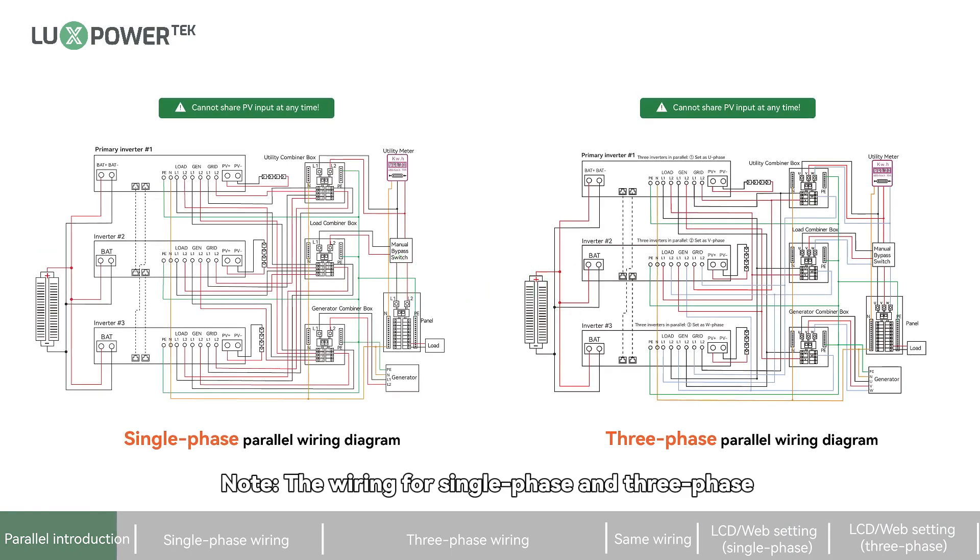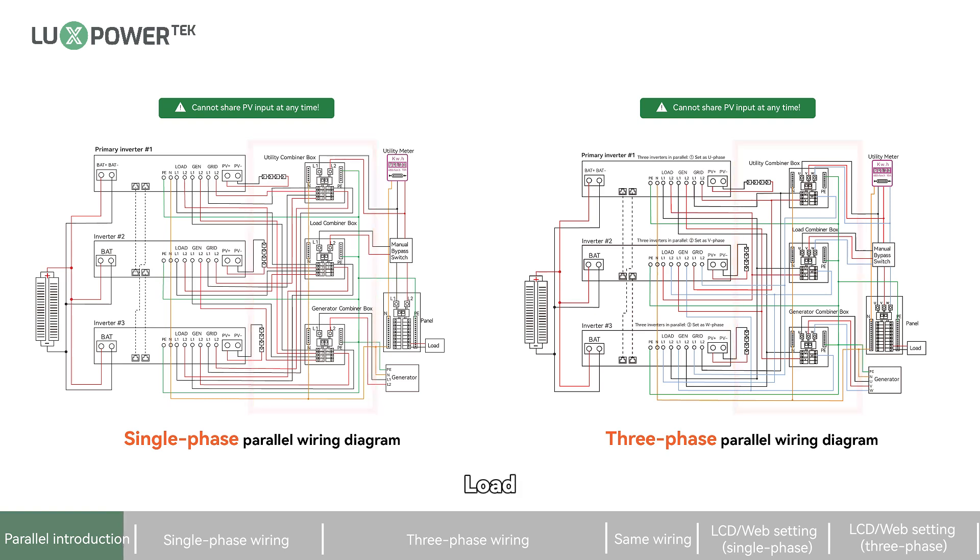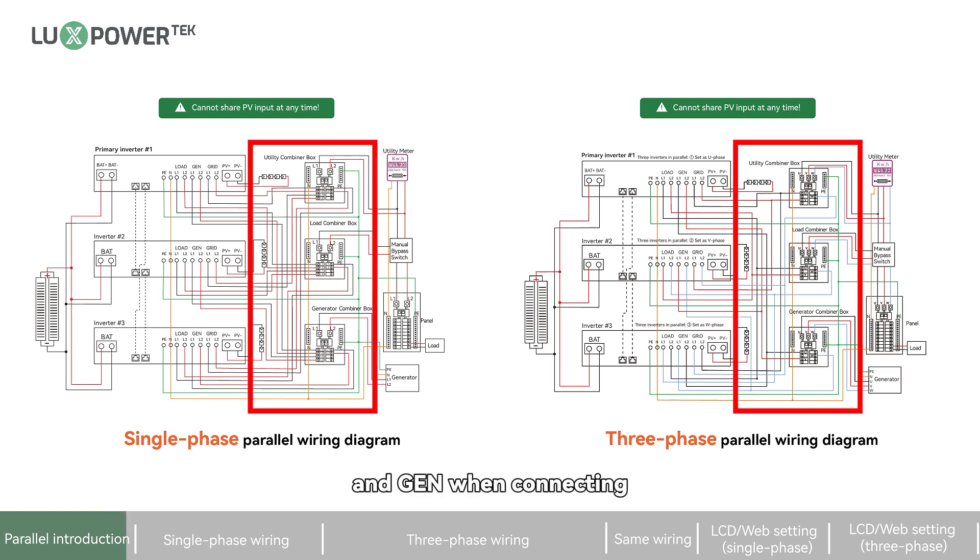Note: the wiring for single-phase and three-phase parallel connections differs at the grid, load, and generator when connecting to the distribution box. You can refer to the corresponding section based on your actual wiring needs.